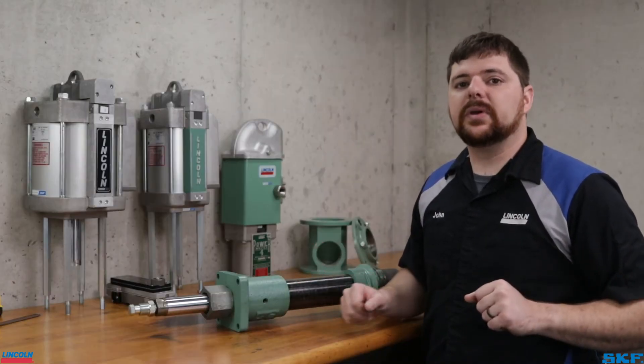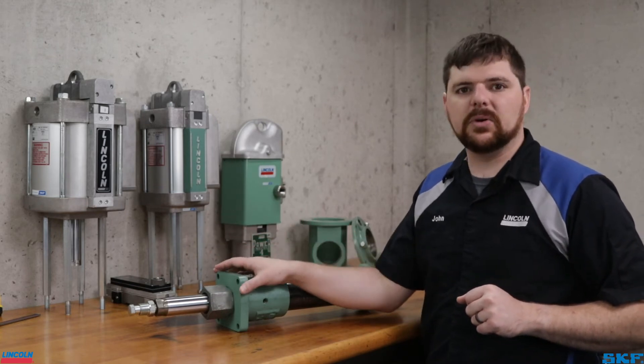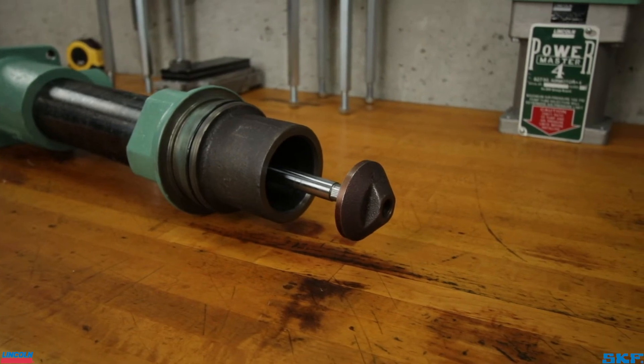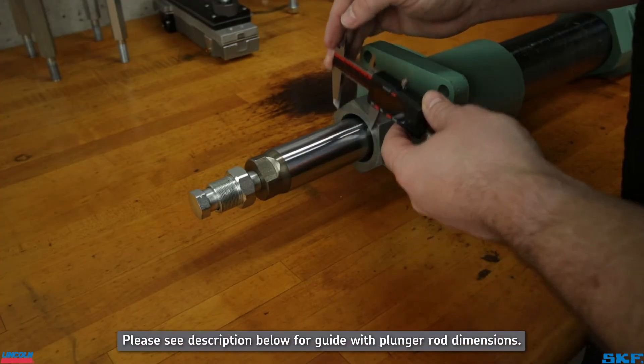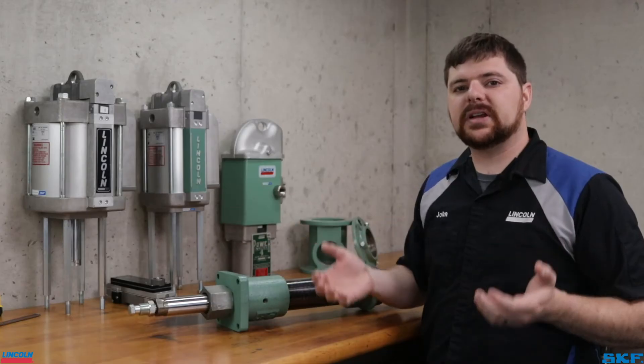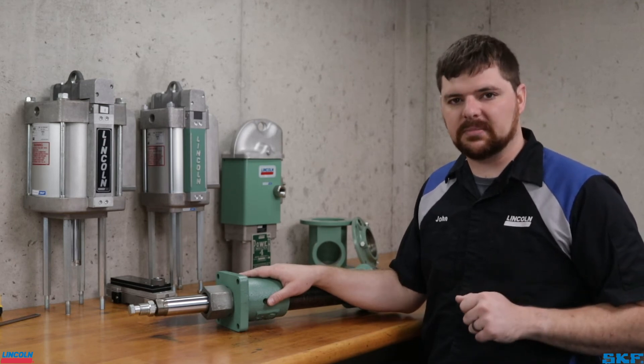Recapping on what was shown: we can narrow down this unit to a 2300 series pump tube, noting the square style air motor mounting flange. The unit has a cone-shaped shovel indicating a shovel type pump for viscous materials, and our measurement on the plunger rod is around 1.625. Compiling all these features together brings us to the conclusion that there is an 84900 pile driver pump tube sitting on my table.